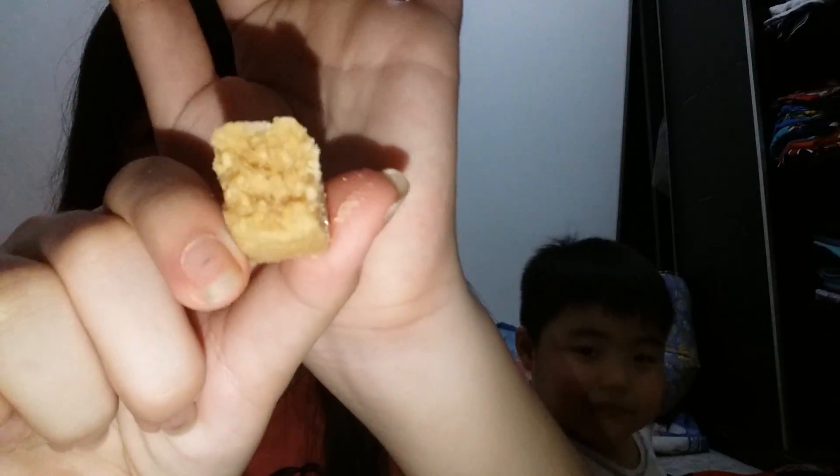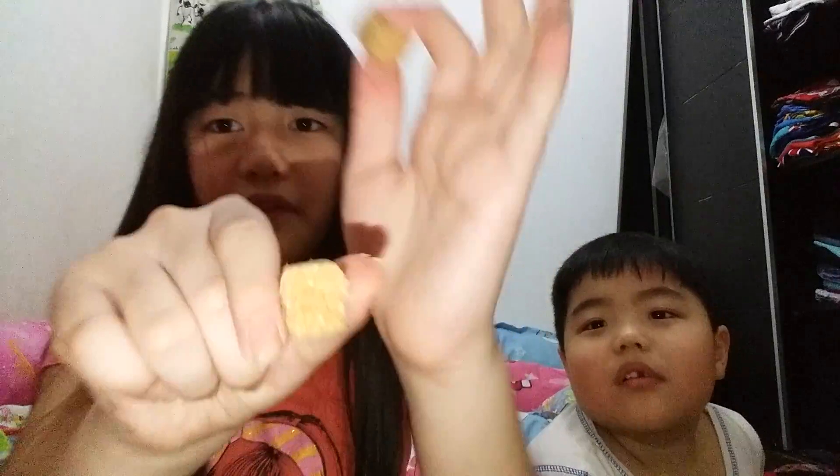I've cracked it and it just spread all over — it's really crumbly. This is what it looks like on the inside. I think this is some kind of peanut stuff. Here it is! Can I smell it? Yeah, it's crumbly. One, two, three — go!